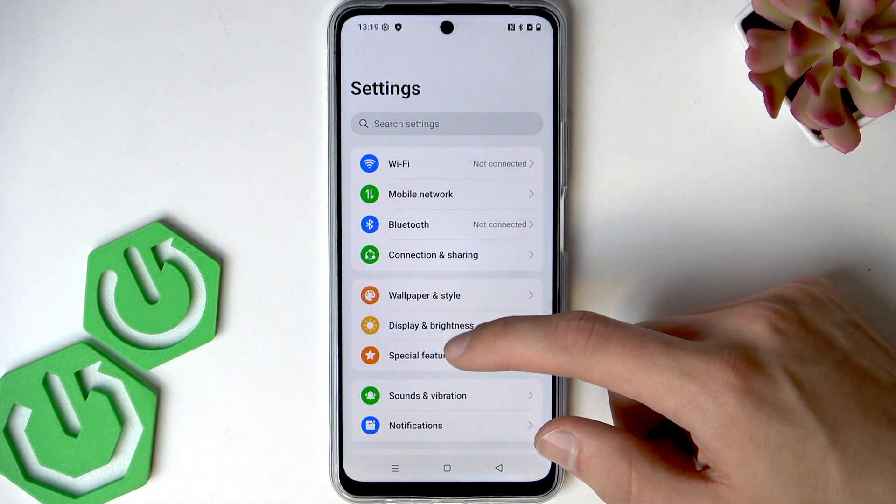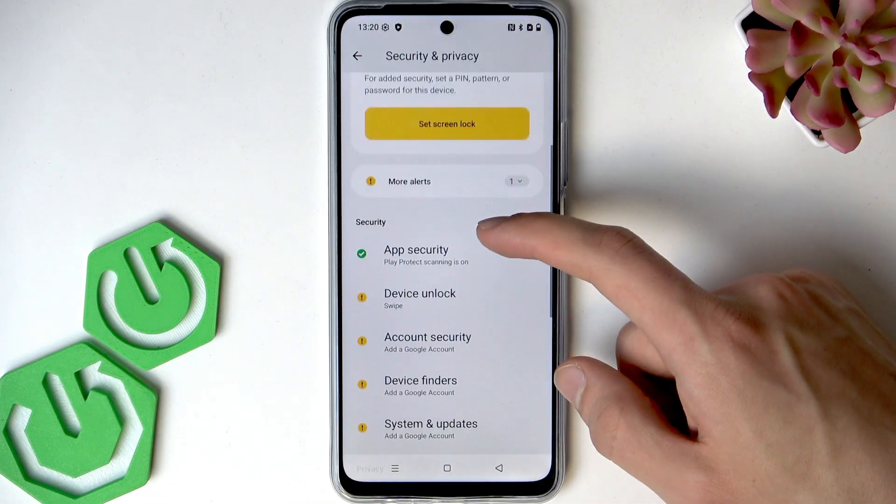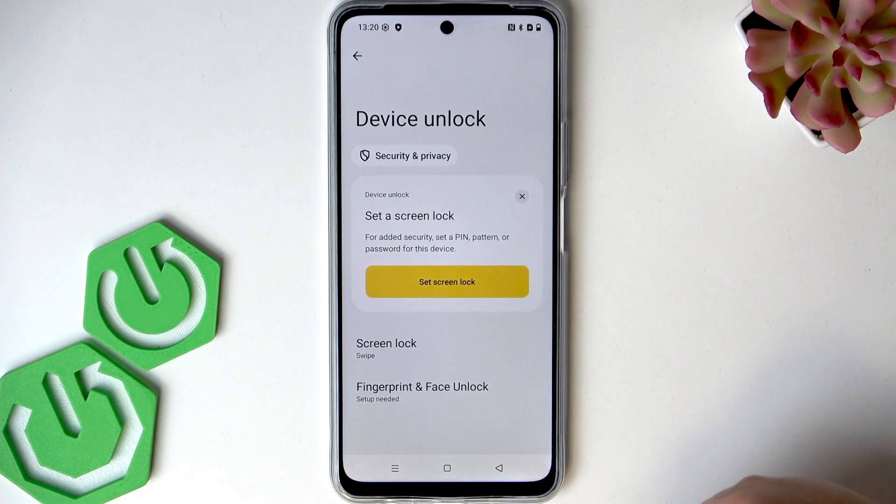To do this, open Settings, then scroll down to Security and Privacy, then find the Device Unlock section and open it.